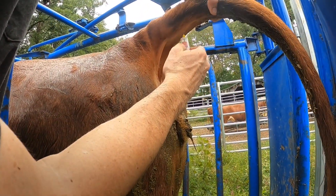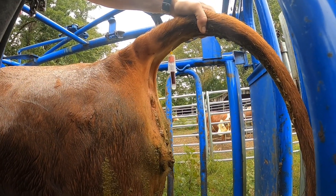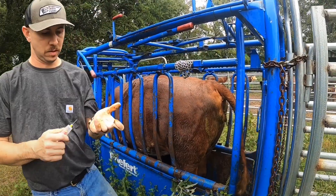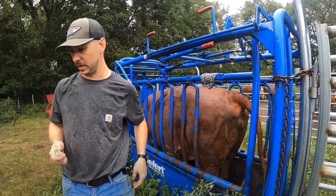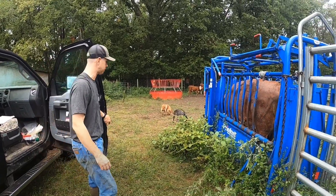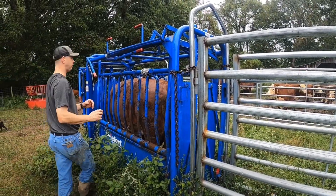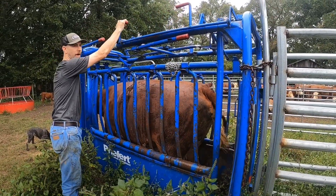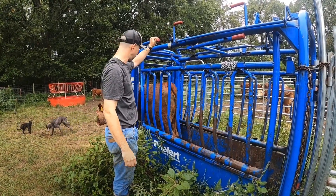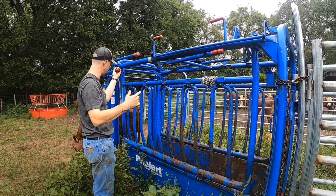We go right in on midline — there it is. Doesn't always go that easy, but she's being cooperative. We picked a nasty drizzly day to do this, but it's also only about 60 degrees, which is a nice break from the heat we've been experiencing. Since September 23rd we're officially fall. I should also point out these cows were with the bull from May 17th to July 21st, so they all should be a minimum of two months bred.